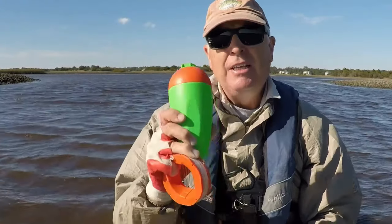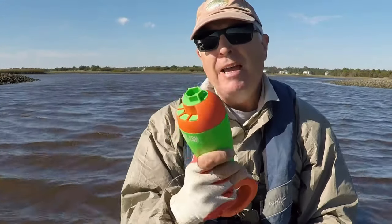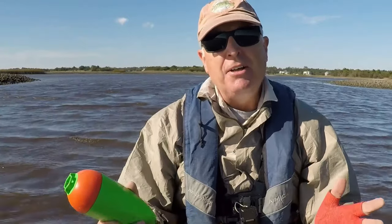The fourth lesson is that if the sound you pick isn't working — you have two choices for inshore fishing — switch to the other sound. You may have made the wrong call in terms of what the fish are feeding on. So like today, I'm going to start out with mullet, but if that doesn't work, I'm going to switch to shrimp.